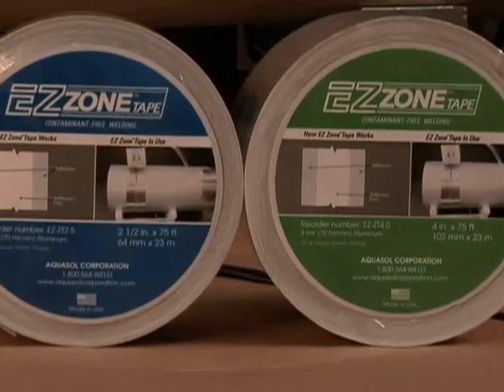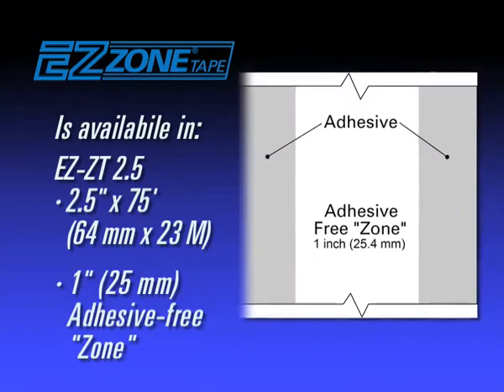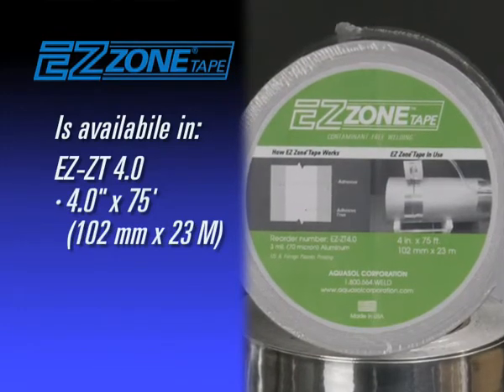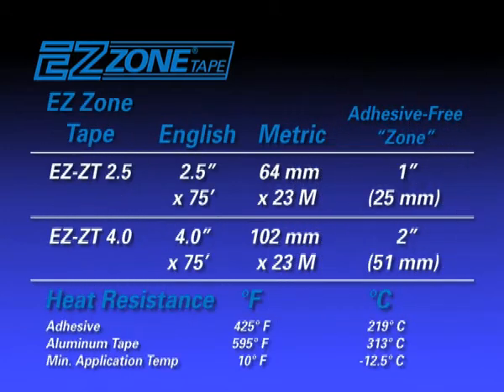EZ Zone Tape is available in two sizes: 2.5 inches (64 millimeters) having a 1 inch adhesive-free section, and 4.0 inch (102 millimeter) widths having a 2 inch (51 millimeter) adhesive-free section. Both sizes are 75 feet or 23 meters in length.